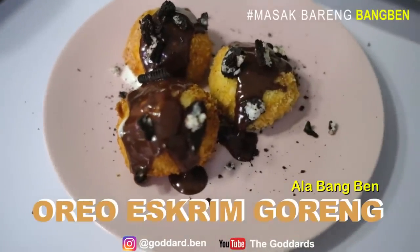Hi guys, how's it going? I'm going to make this video for ice cream.